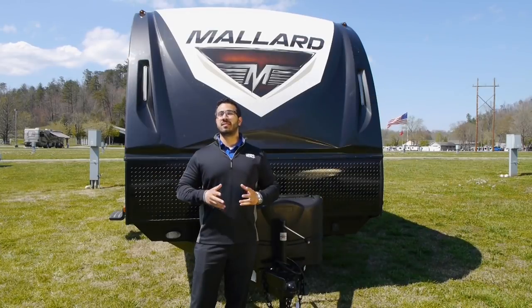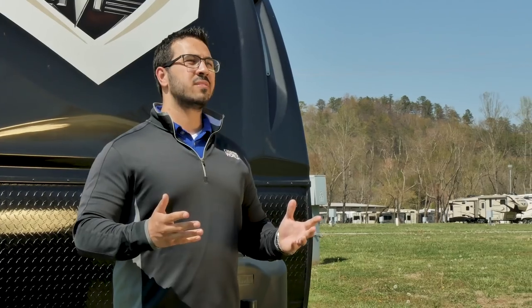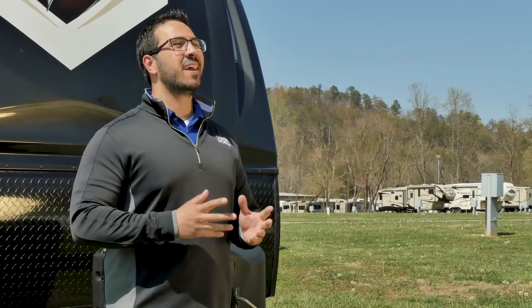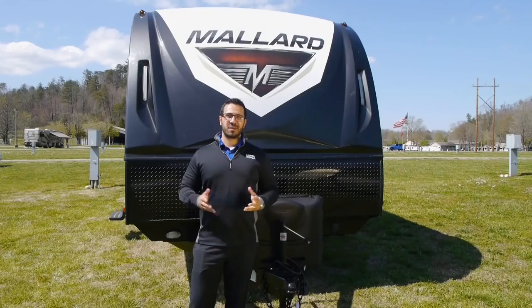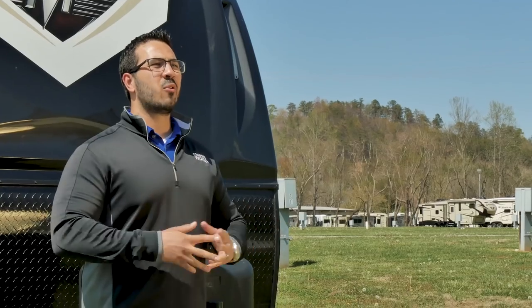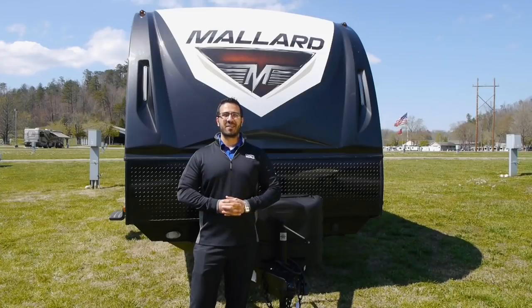That brings us to the sixth and final step, which is opening up your slides. Once that's done, you can sit back, relax, pat yourself on the back, and have a nice cold beverage. Congratulations, your RV is level and you're ready to start camping. To see more videos like this one, be sure to subscribe to our channel. Thanks again for watching — I'm Ian Baker, and let's go camping.